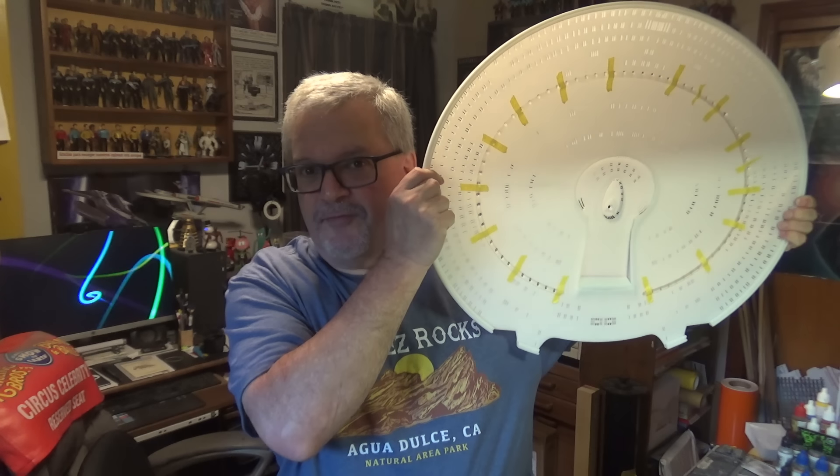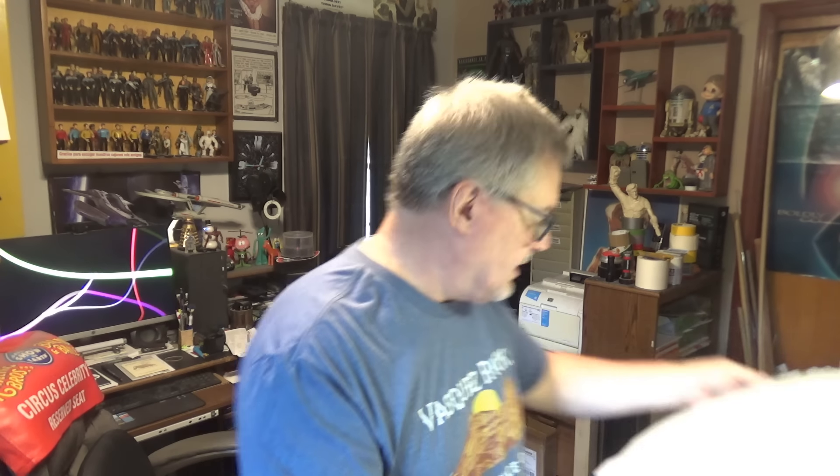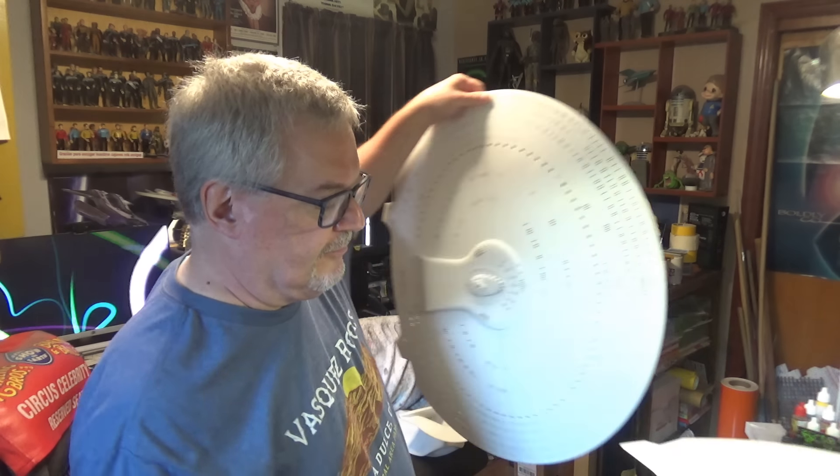This is the Enterprise D and yes, it is a big kit — this is huge. It's a 3D print and I'm assuming it's using the same techniques as Keith over at Cosmic Scale Models, because it's the same white resin. It's smooth as an Android's bottom — there's going to be no sanding needed to get rid of any printing artifacts.